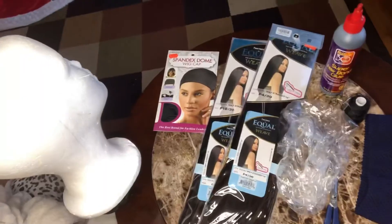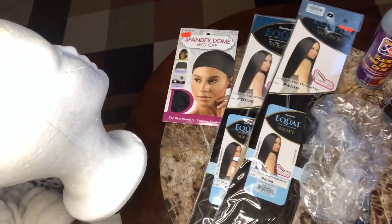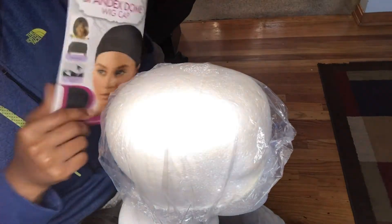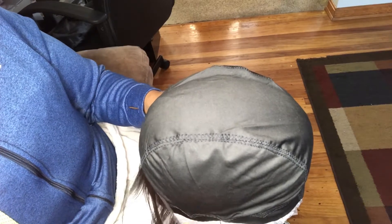Hello everyone, I'm attempting to do a bob headband wig today, and this is everything that I'll be using. First, you want to take your shower cap or plastic bag, whichever you may have, and place that over your mannequin head. Then take your big dome cap, or whichever one you may have, and place that on top of the plastic bag — this way to prevent your mannequin from getting glue on it, making it less messy. I want to give a shout out to YouTuber Shannie Renee; I actually got this idea from her channel.